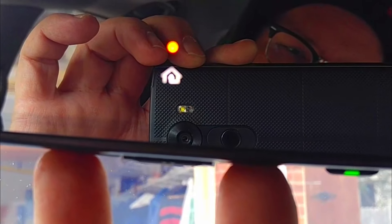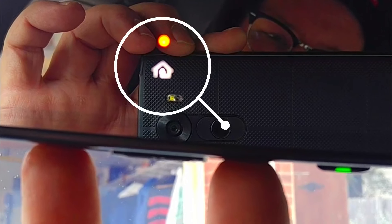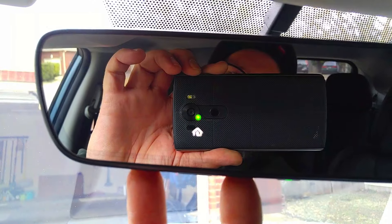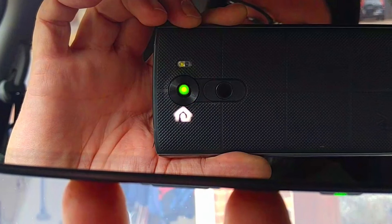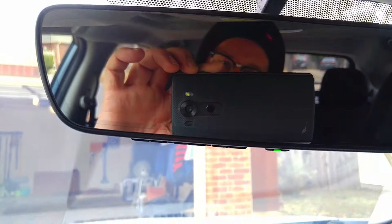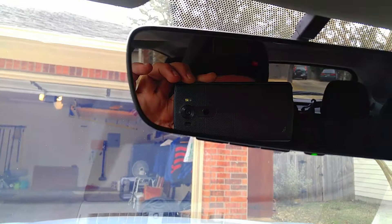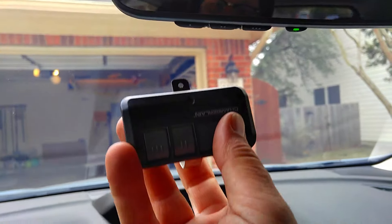You can see a little garage door icon and that orange light. Once it starts flashing green, let go. What that does is clear the memory in the HomeLink.